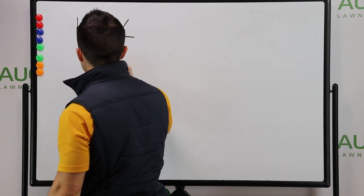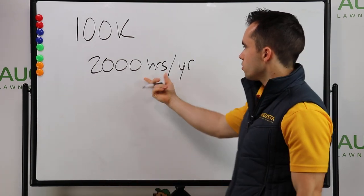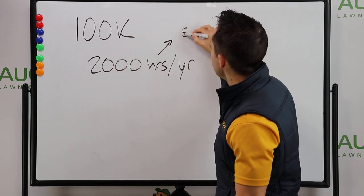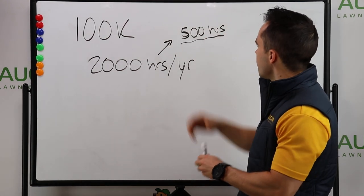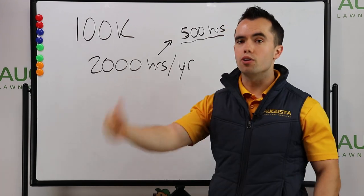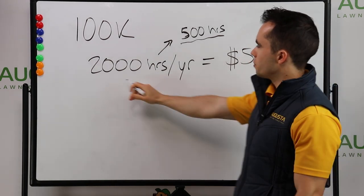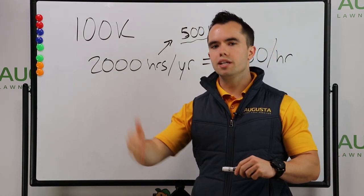Let's run the math. Let's assume that you work 2,000 hours per year. For most small business owners in this industry, we're going to work a lot more than 2,000 hours. But let's assume 2,000 hours, because maybe 500 of those hours are going to be admin — sending out estimates, doing invoicing, answering phone calls, doing things on the weekend, maintenance on your equipment. But 2,000 hours are actually out in the field working. In order to make $100,000, all I need to earn is $50 per hour. If I make $50 per hour and multiply that by 2,000, I just earned $100,000 in annual revenue without needing an employee.